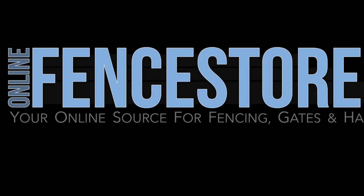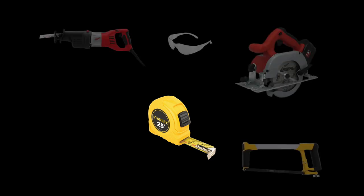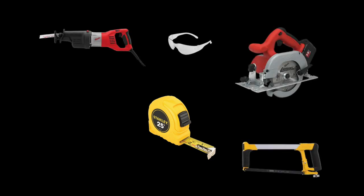OnlineFenceStore.com presents: How to Cut and Fit an Aluminum Fence Panel. Tools needed: Tape Measure, Metal Cutting Saw, Safety Glasses, and Metal Shears.